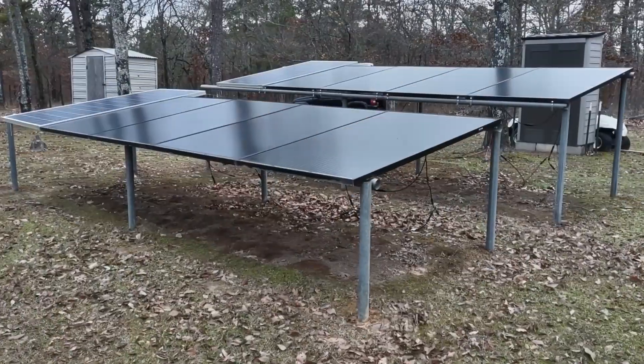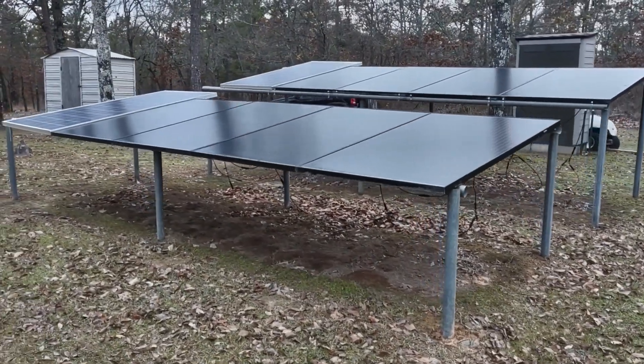I wanted to do a quick video today of my solar system - kind of let everybody know what we have going on here, what it takes to run this little cabin out here. It pretty much does everything we need it to do, so let's check it out. We have 10 panels here.